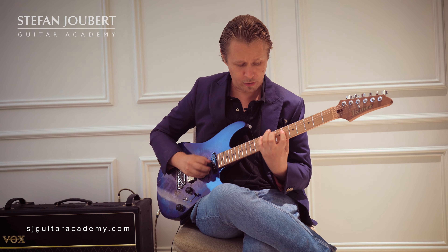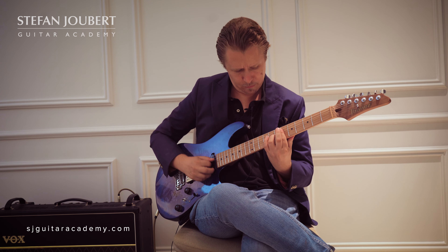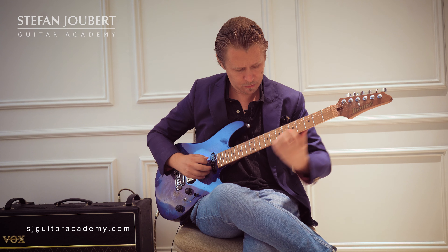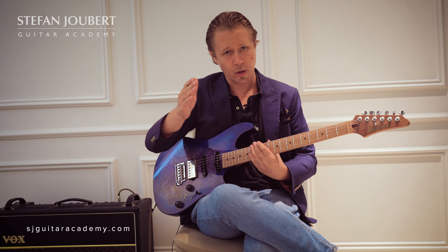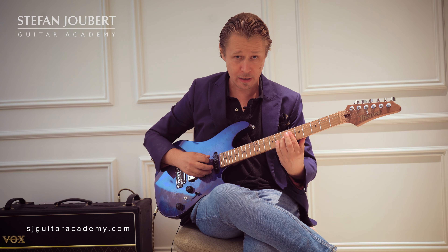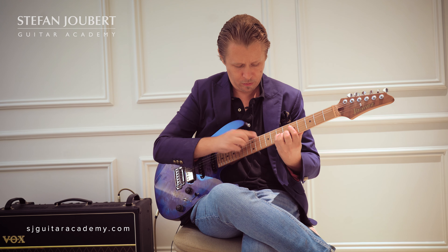Next up: if you've got an E7 sharp 9 sharp 5, that will be a Pat Martino line on the flat 2 — so typically play that on F — giving us that Superlocrian flavored sound. So that's the F minor line. Pat Martino lines on the altered dominant: a half step up, play it on F minor.